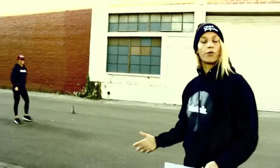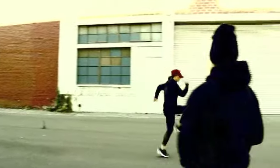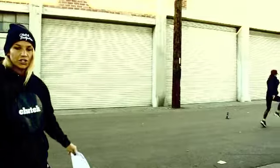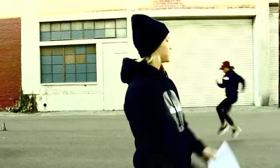Exercise number four is high knees, and like the straight leg bound this is great for warming up the hip flexors. One of the important things to notice is while she's doing this she's not moving forward quickly. She's taking her time and her turnover is fast — she's not necessarily moving forward fast.